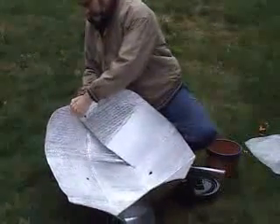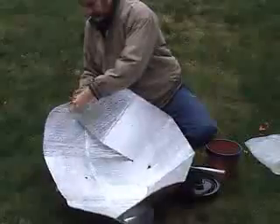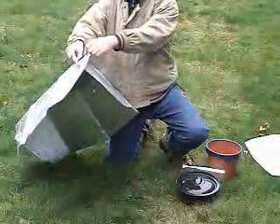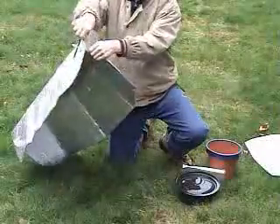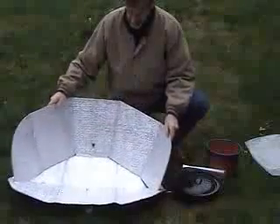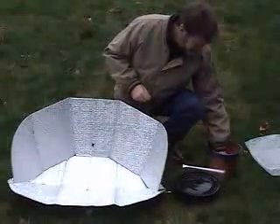I'm demonstrating this on a January day in Seattle, so I've got pencils. Put the other one in there and lock it in place — it won't come back out now. And set that up.